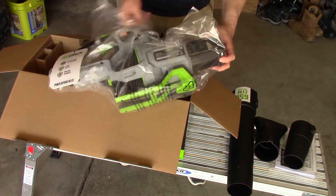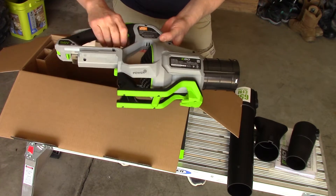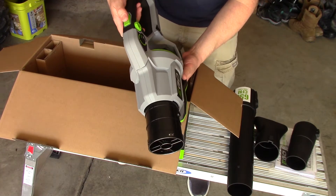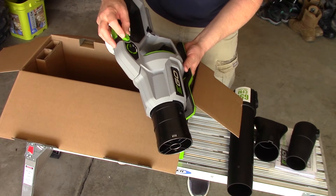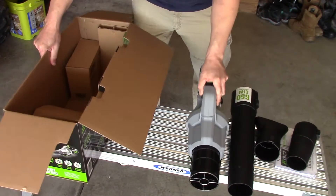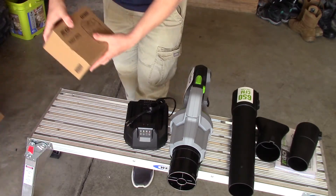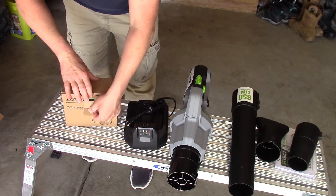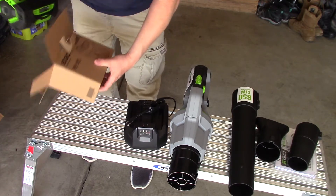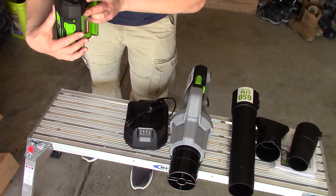Here is the blower — the main unit. They made it a little more colorful with the base around the back. On the 530 CFM blower, the speed control was right here with the turbo button on top — the turbo button is still on top — but this one has a throttle control on the side. The battery now has a fuel gauge, with bars lit up showing charge level out of five possible bars.